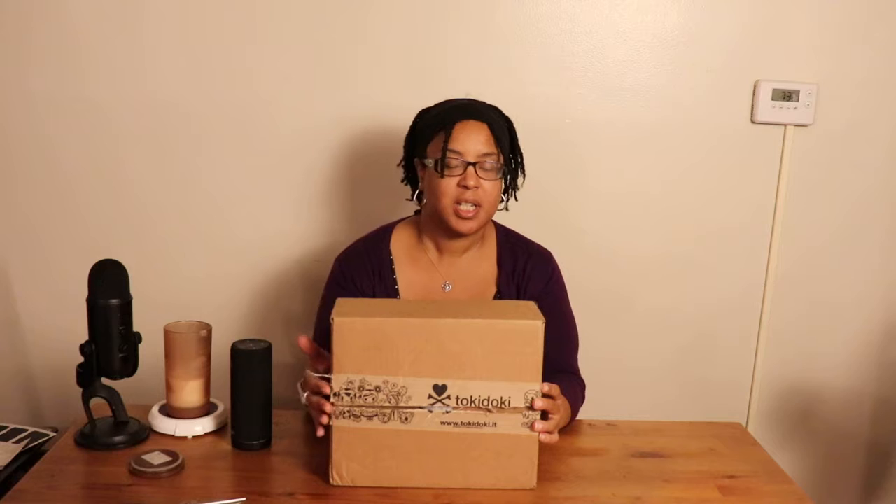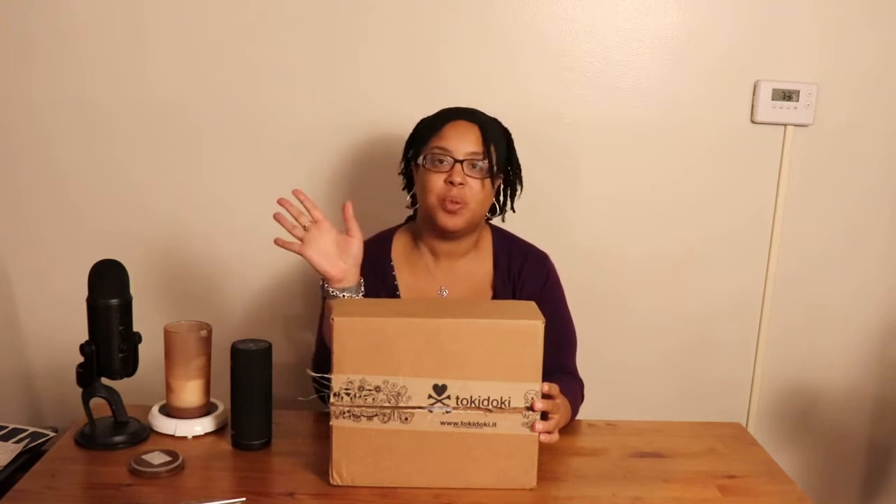Hi guys, it's Vicki, I'm back again and I am doing an unboxing — Tokidoki, tokidoki.it.com. Tokidoki is a really cute company that does crossbones with a heart as their logo and they have great collabs all the time. They've done a lot of Sanrio collabs lately, especially Gudetama.